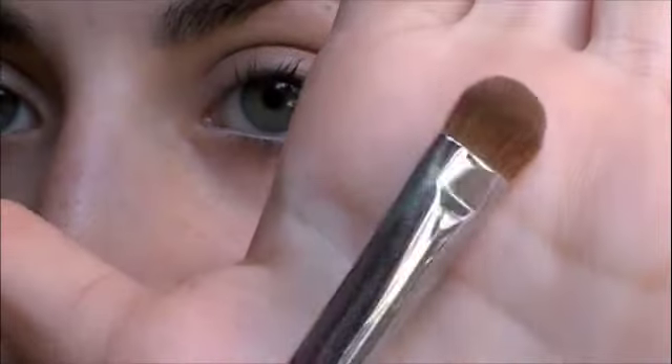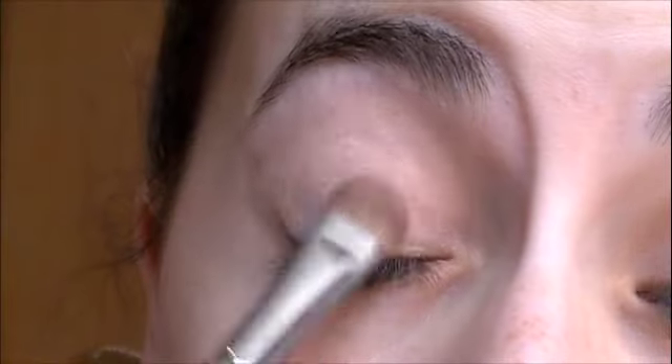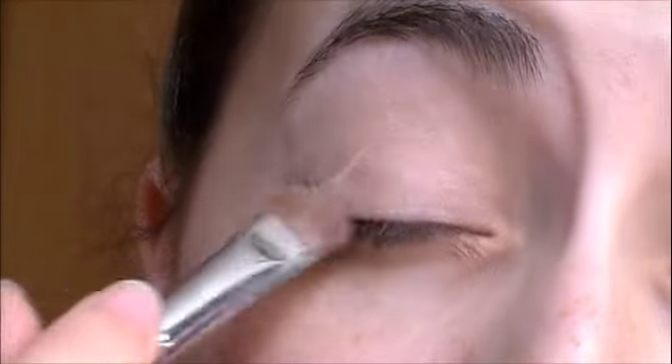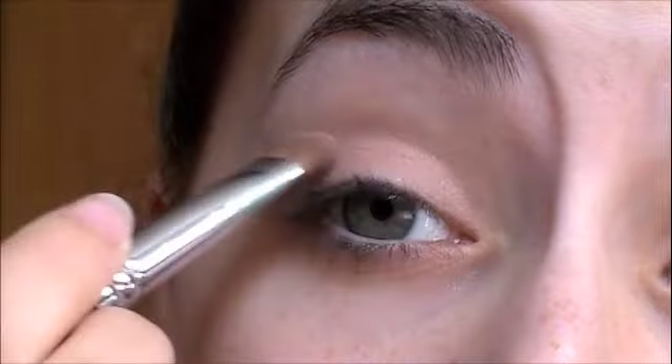Then I'm going to take a shader brush — take any one that you want — and Malt, which looks kind of white but is in reality a very, very light brown color. Put this all over your lid. Just make sure you have a matte light brown color and you'll be fine; it doesn't have to be this exact shade.